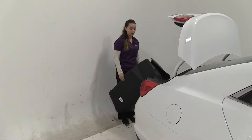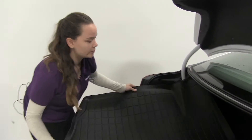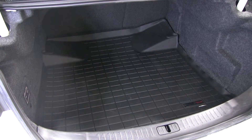We've gone ahead and emptied out our cargo area, now we can take our liner and we'll just fit it right into our cargo area. Now that we've got it installed, we'll go over some of the features.